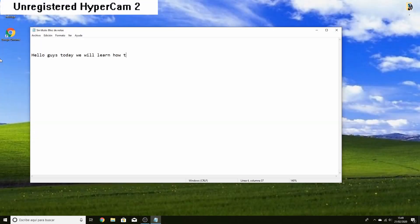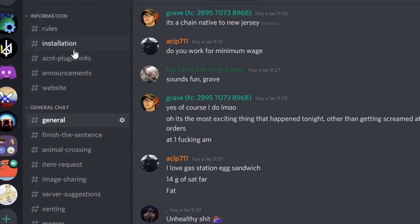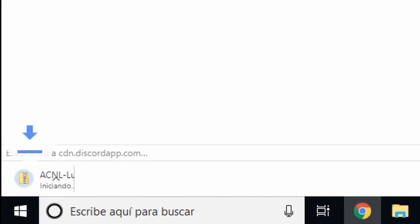Hello guys, today we will learn how to install the plugin. Go into the installation page and download the zip posted there.